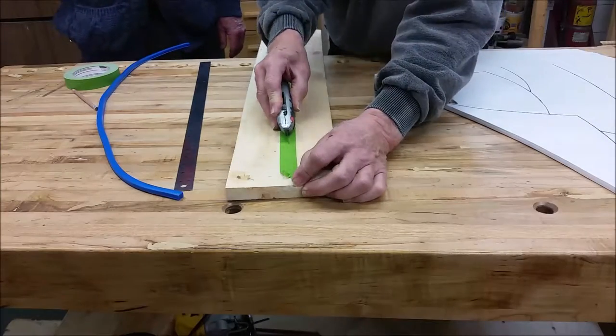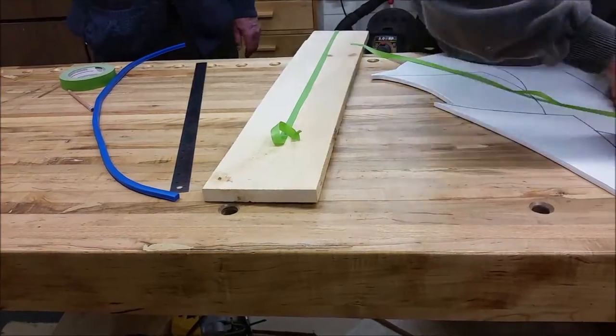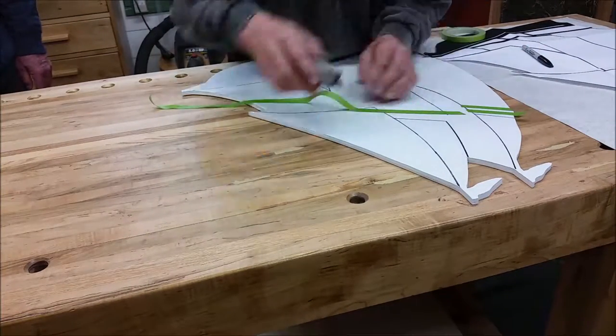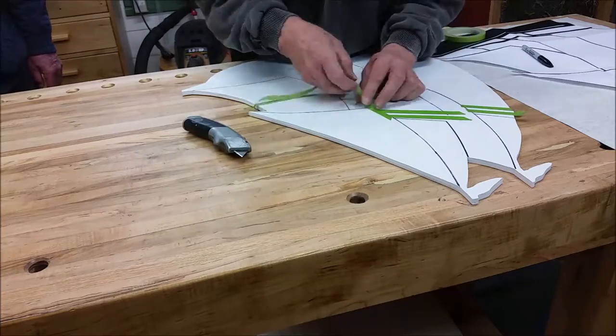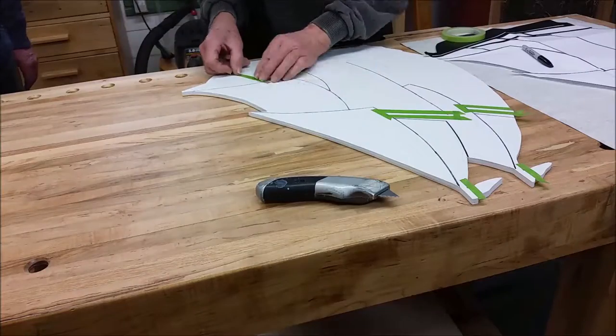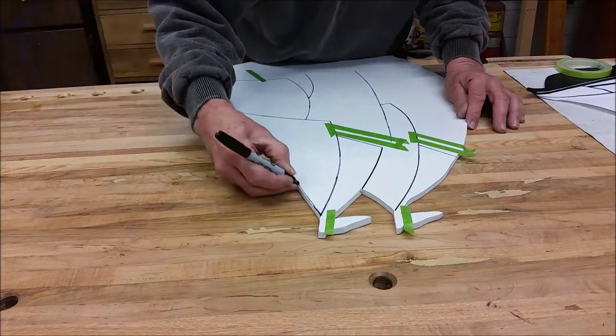Wayne is cutting the frog tape into just narrow pieces off each edge, which conserves it, makes it go further, and makes it easier to work with. Using the straight edge, this is the next phase, which is to prepare for the black paint.